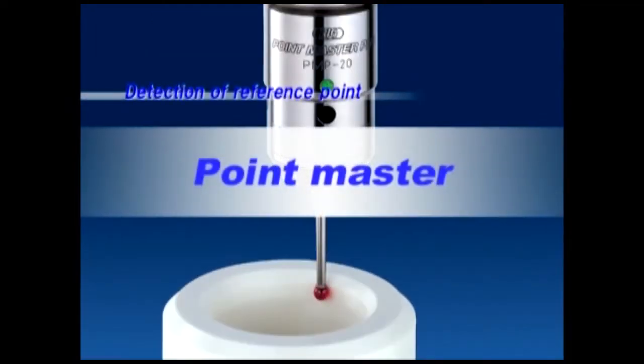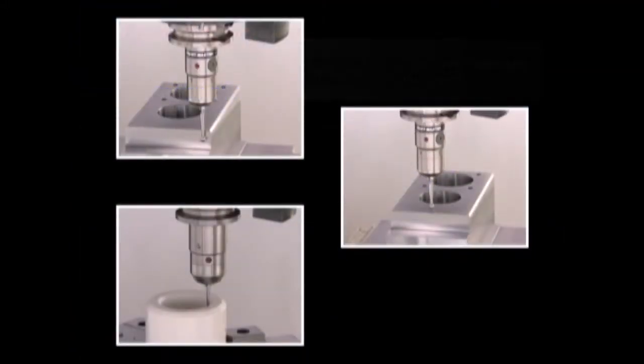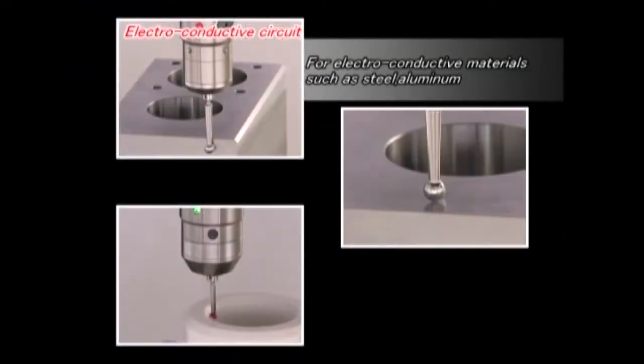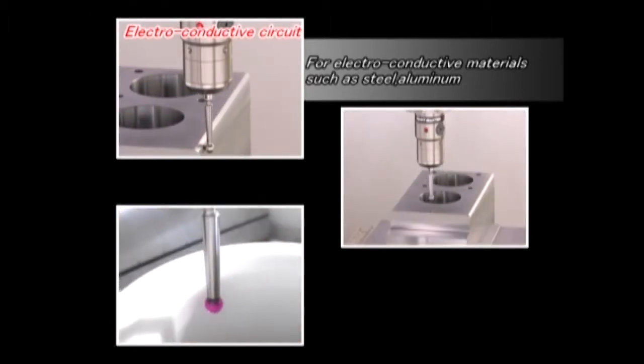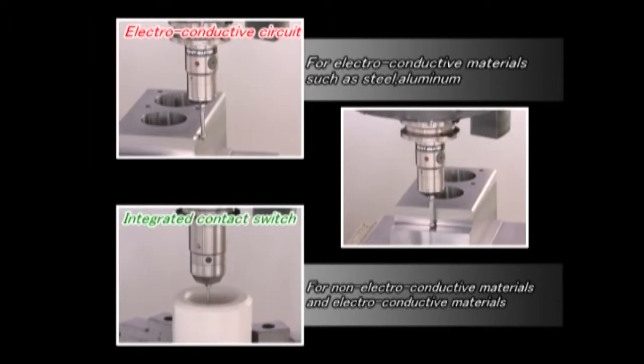Pointmaster is used to detect reference points of a workpiece. There are two types: one with an electro-conductive circuit used on conductive machine tools and workpieces, and the other with an integrated contact switch for non-conductive machine tools or workpieces.